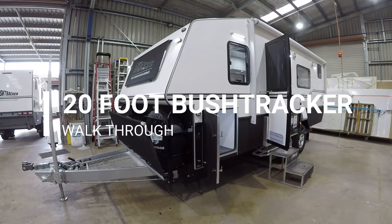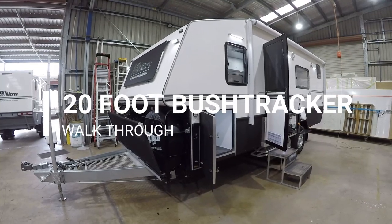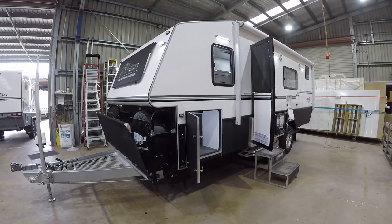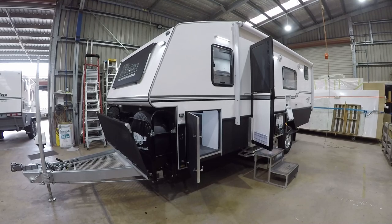G'day, I'm Matt from Bushtracker and I'm here to show you one of our current vans available for immediate delivery. This is a 20-foot Bushtracker set up for a couple. Let's have a look.